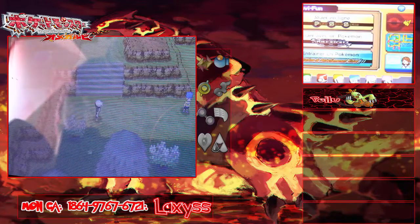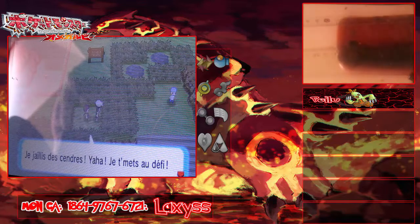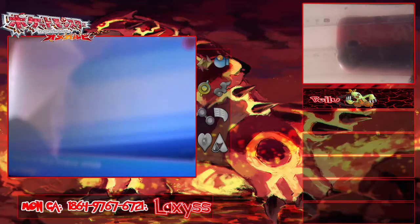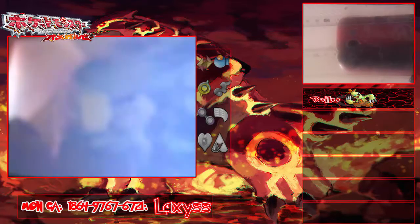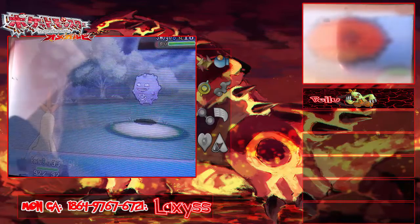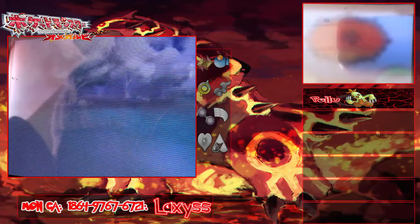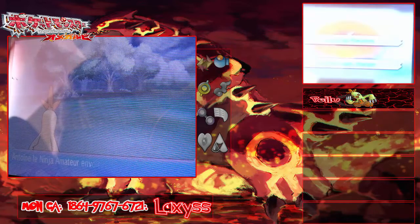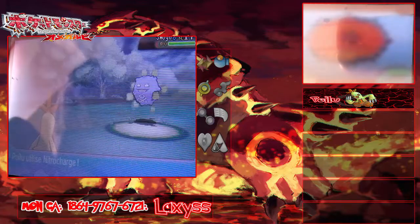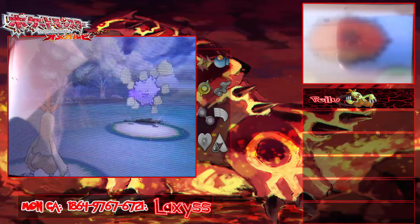La luminosité est un peu foirée. Antoine le ninjamator va se battre — un Smogogo. Allez, poilu ! Un de ces quatre, quand j'aurai fini cette série Pokémon, j'en ferai sur d'autres jeux comme Pokémon Y. Je compte aussi faire des combats WiFi contre mes abonnés. Et une série pour chasser les Pokémon Shiny — je chasserai un Pokémon en vidéo. Dites-moi ce que vous en pensez en commentaire !